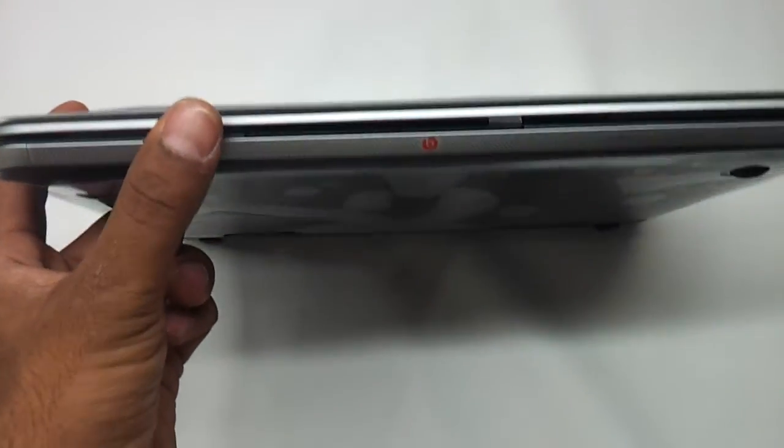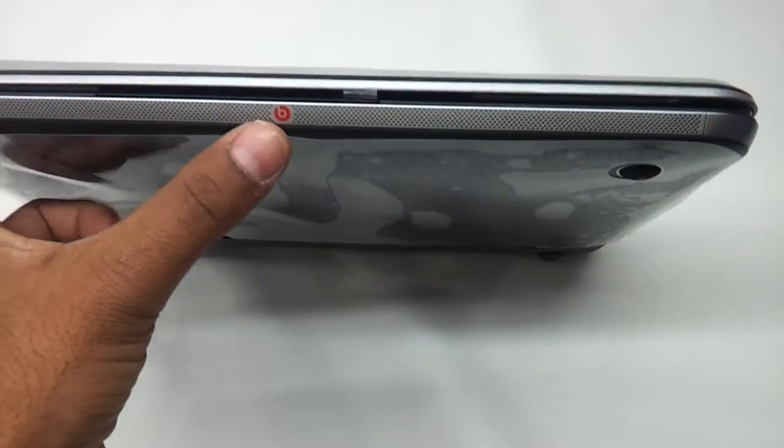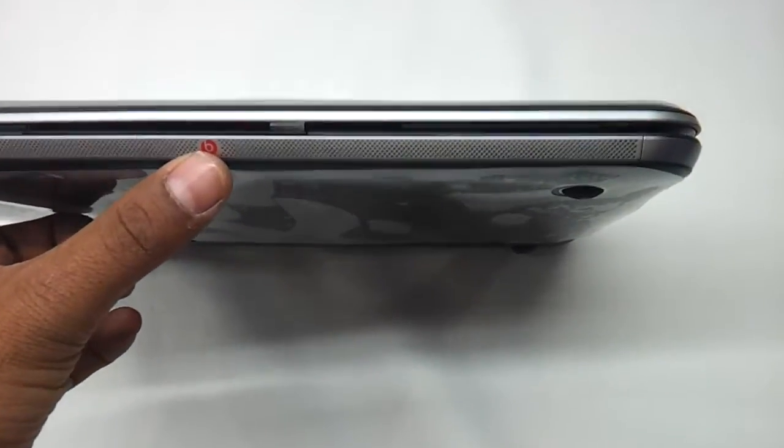The front does not have any buttons — the entire front is speakers, as you can see, with the Beats logo embossed here. The audio output is quite neat.